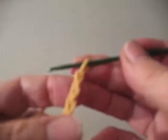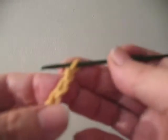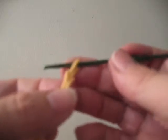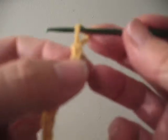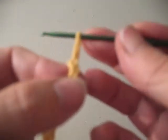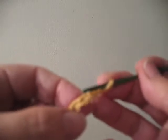Now the next step, once you're done with that, we're going to start doing single crochet. Single crochet is the most basic crochet stitch. You're going to look at the stitches at the end of your chain. There's the first stitch — if you pull the yarn and the yarn is coming out of that stitch, this is the one that you're going to skip, and we're going to go right into the second stitch.